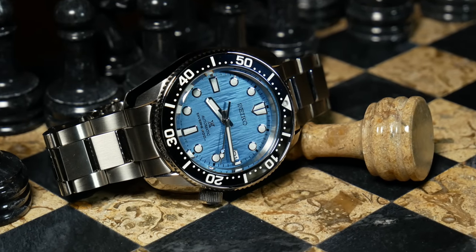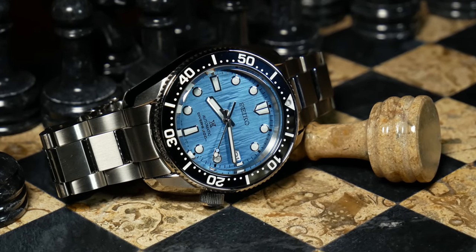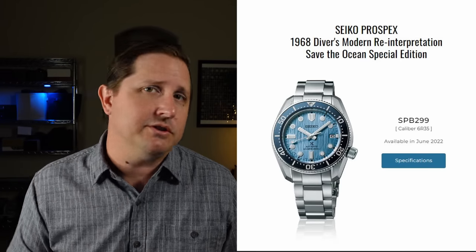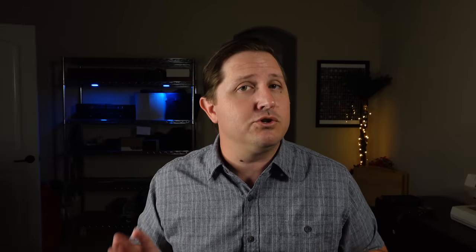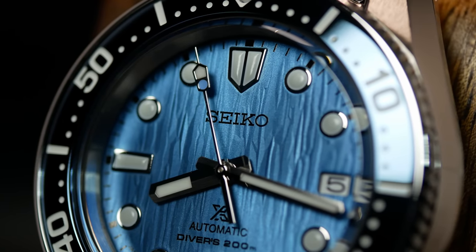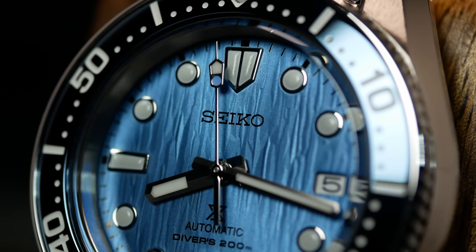One exception you might be expecting, but the other will probably surprise you. Now, according to Seiko, this is the ProSpec 1968 Divers Modern Reinterpretation Save the Ocean Special Edition. Quite a mouthful to be sure, as well as quite a lot to unpack. So we might as well talk about what this watch is and where it really fits into Seiko's modern lineup, which I think will be especially useful for those that don't have Seiko's catalog memorized.